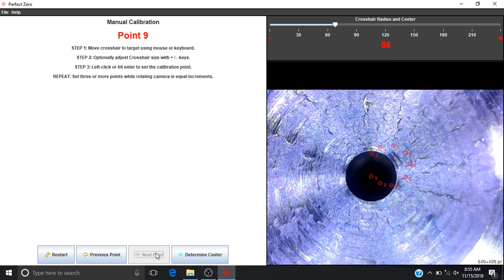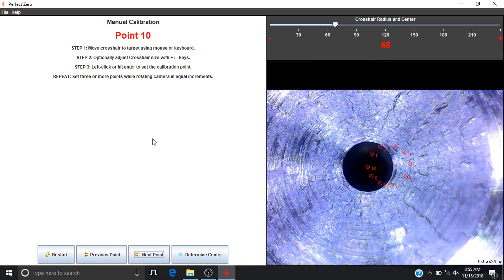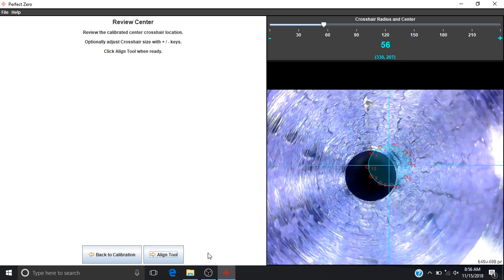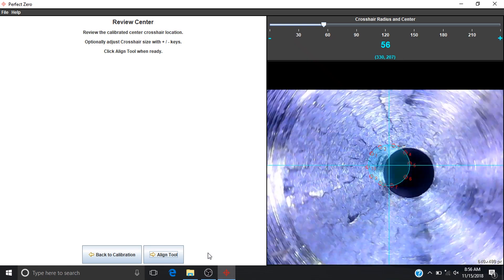Here we've selected 10 points. Now click Determine Center. Here's your true center of rotation of your rotating assembly.